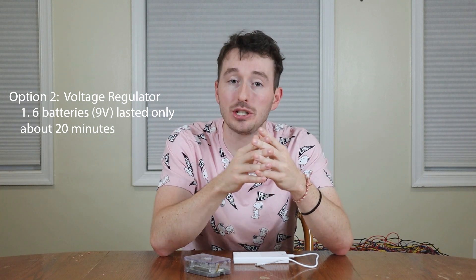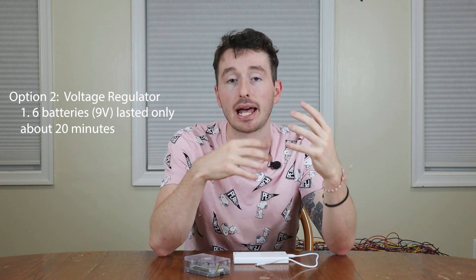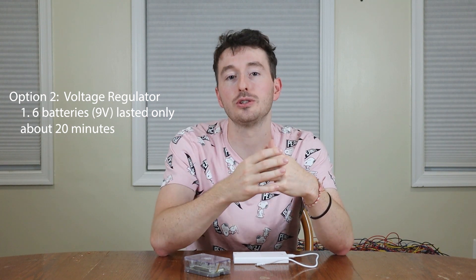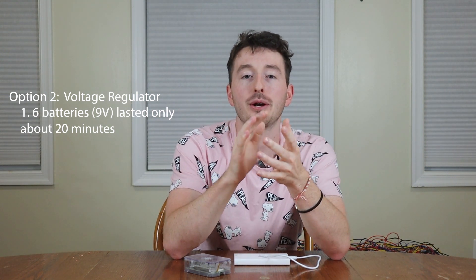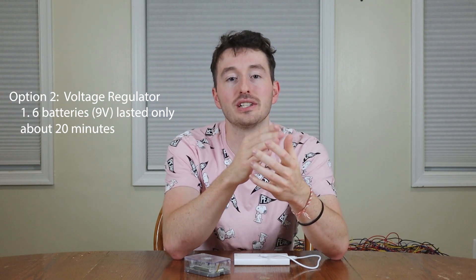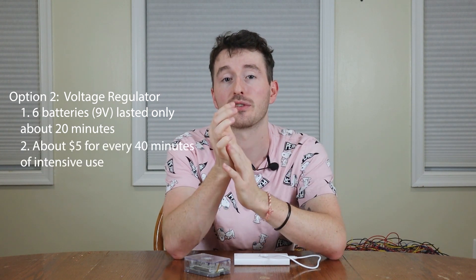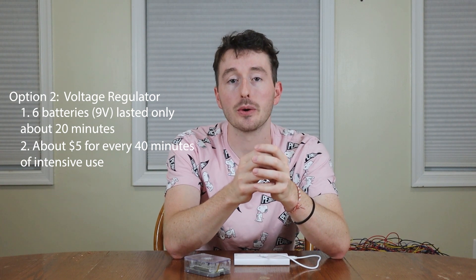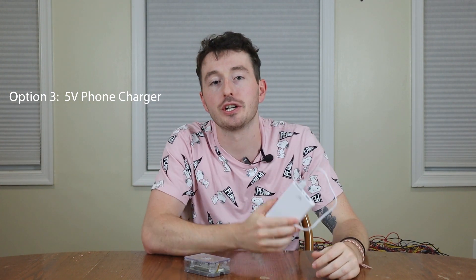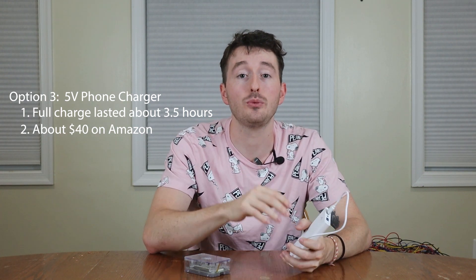Option two, the voltage regulator, is a big step up from the voltage divider. The issue is it only lasts as long as the batteries: six batteries gave us about 20 minutes. You could keep adding batteries — twelve might get you 40 minutes. On Amazon, 48 batteries cost about $20, so 12 batteries to run for 40 minutes costs about five dollars. It's not ideal since they're not rechargeable, but it is cost efficient. The phone charger, option three, worked beautifully — three and a half hours of runtime, and it's rechargeable. It cost $40, but I highly recommend it if you plan on reusing the Pi repeatedly.